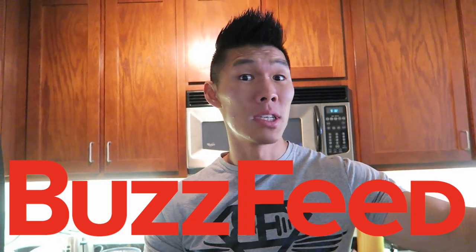Good morning! Today I thought I would start the day off by trying out another one of the BuzzFeed recipes. This time it's called Easy Egg Breakfast Cups. Let's see how easy this really is and if it actually tastes any good.